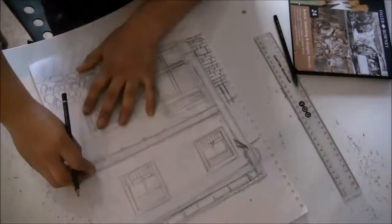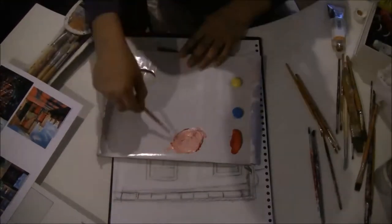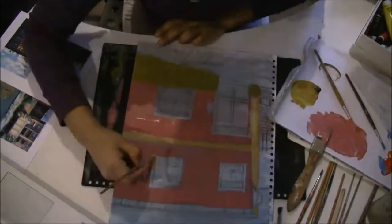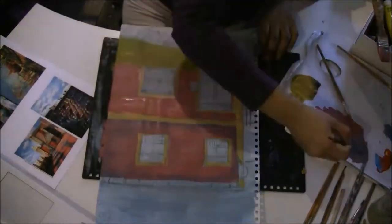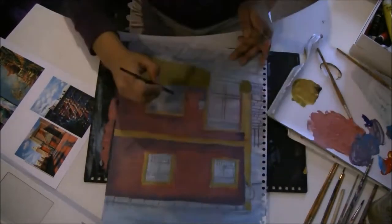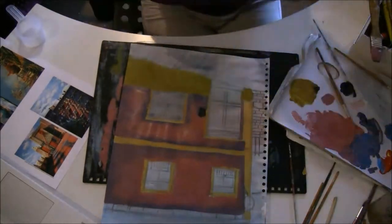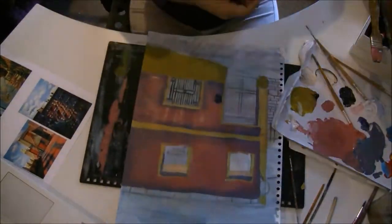Draw your composition. Just like at the beginning I was making marks, like composing — I was placing all the volume of what I was gonna draw. That's what you have to do. Also, you have to bear in mind the measurements. You have to have in mind that there are rules of measurement and perspective, vanishing points, and viewpoints. But don't worry, I will teach you that in the next video.